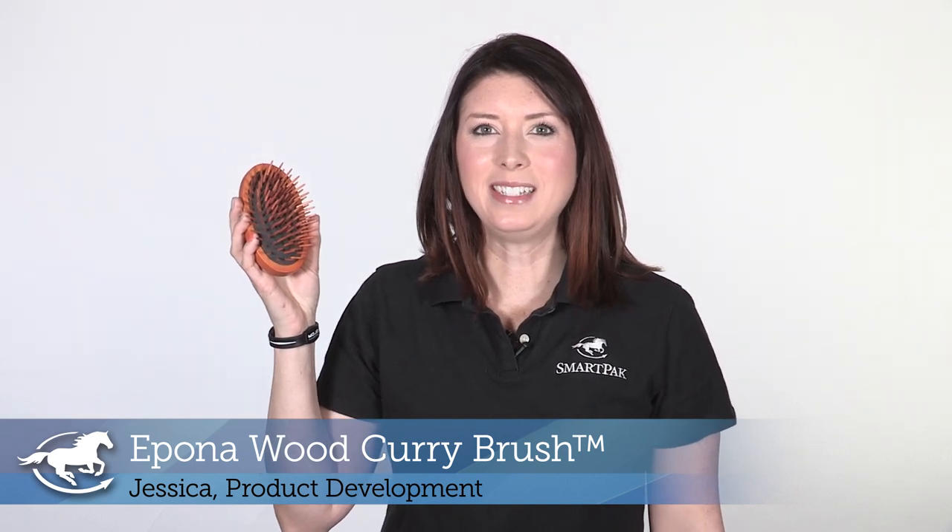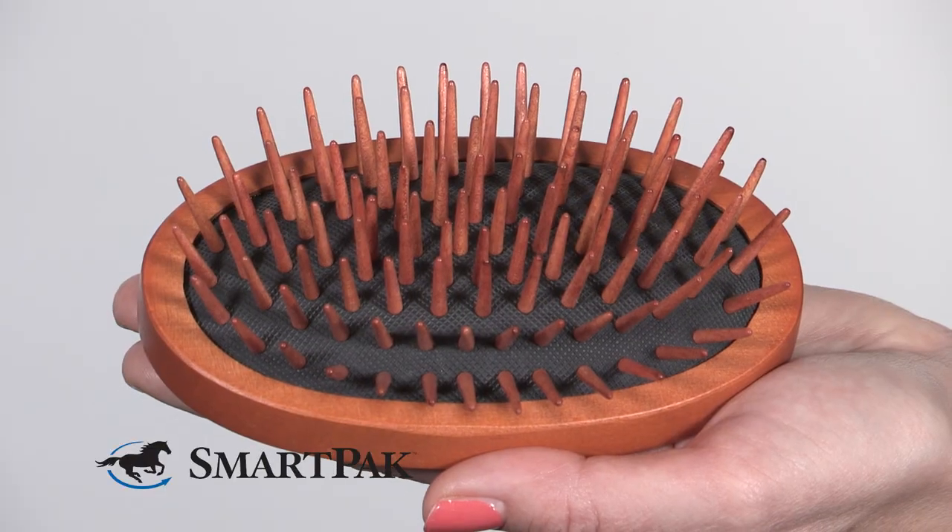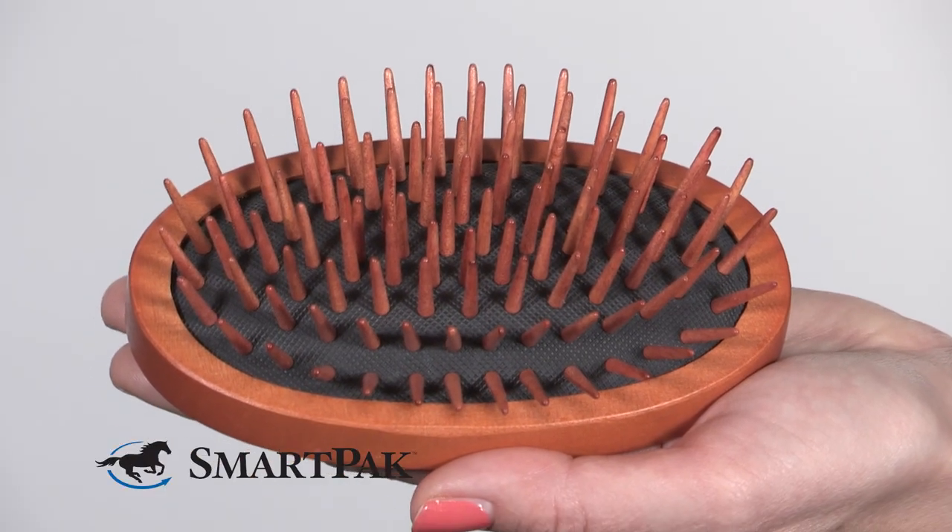Hi, I'm Jessica from Product Development and today I'm reviewing the Epona Wood Curry Brush. This is a really versatile grooming tool because it works both as a medium pressure curry comb and it's also amazing for combing out manes and tails. I find that I'm reaching for this brush in my grooming tote every day.